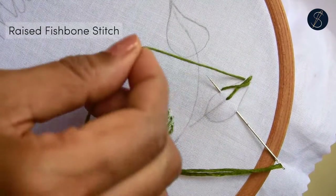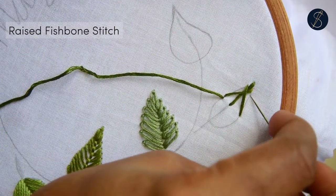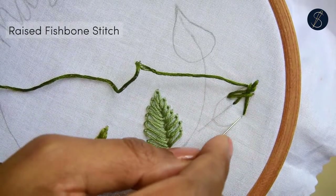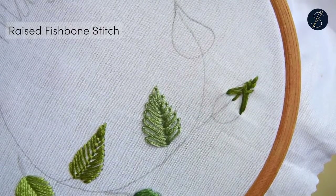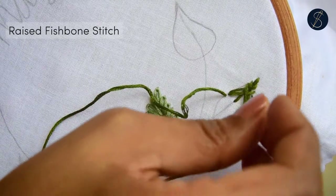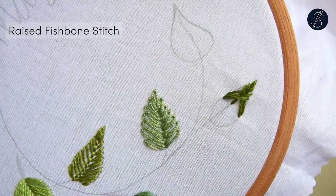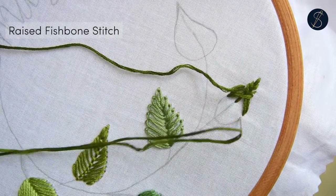Repeat this process. I will continue using the stab method — it will make it easier for you to understand the stitch. You will soon notice that the stitches overlap each other, which is the reason why the padded effect happens.